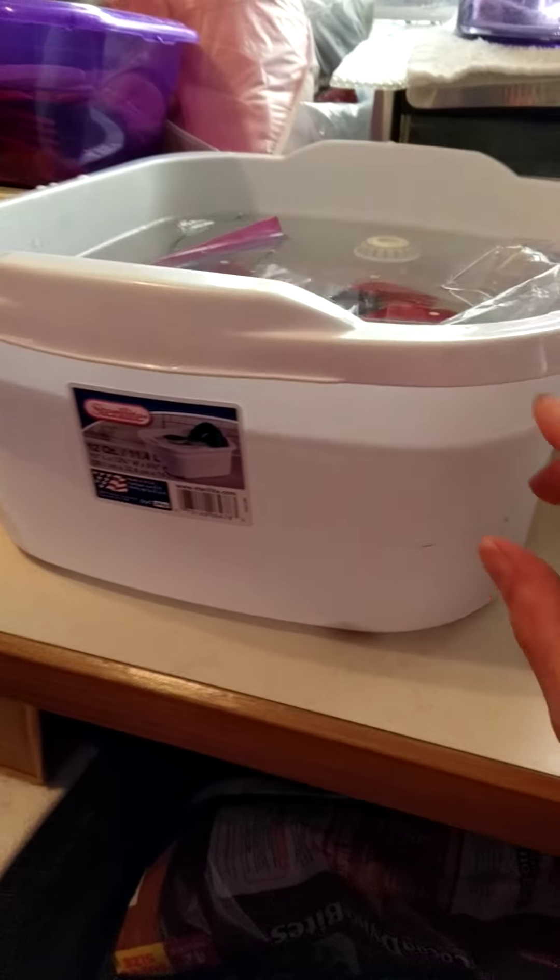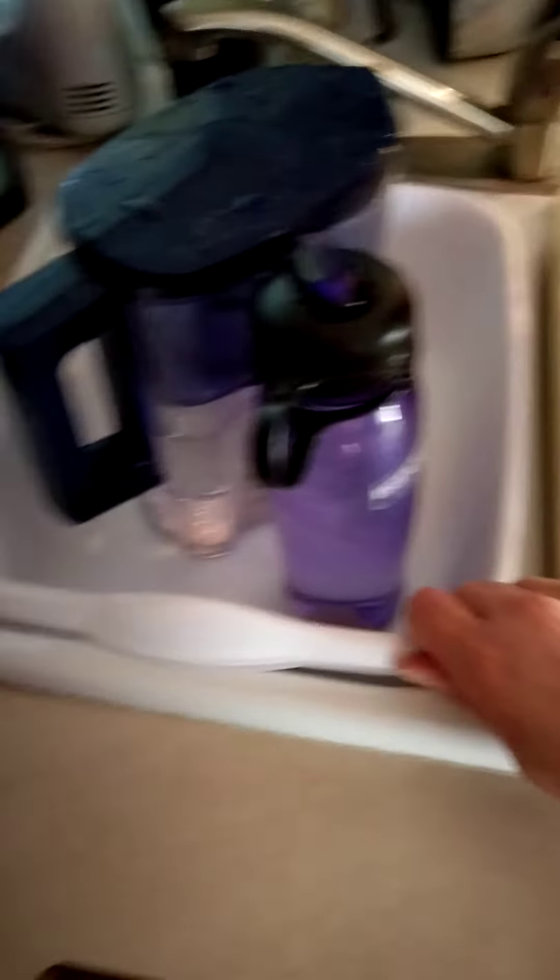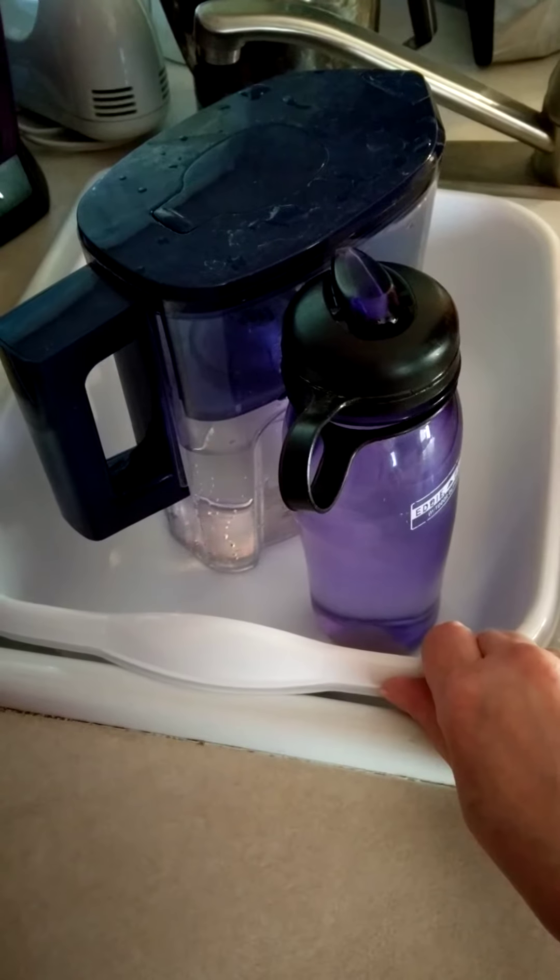So I got this extra deep dish pan — got it from Walmart. And I got two new dish pans also from the Dollar Tree, because I'm not doing black tank or gray tank.